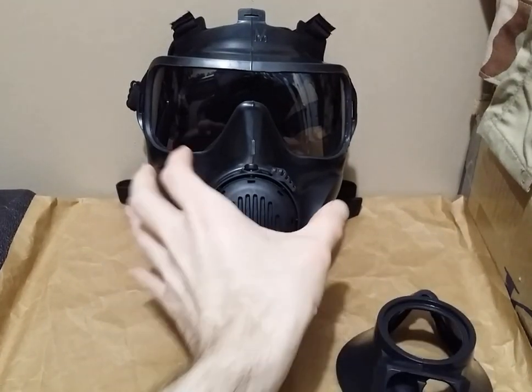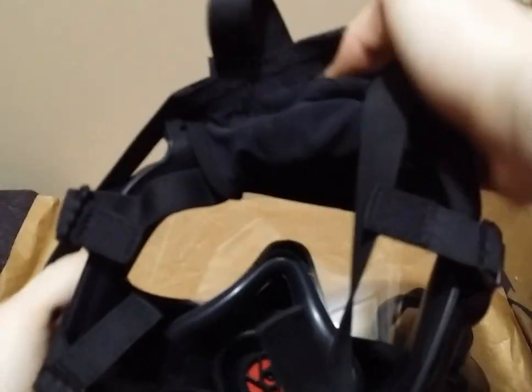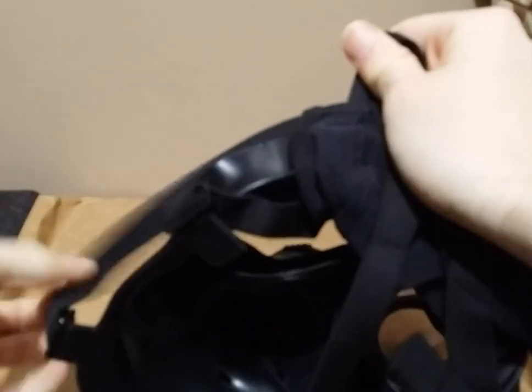So first, right off the bat, you are going to want to invert the head harness. You will take one strap at a time and loop it over one side. You don't have to remove any external accessories — as far as I know, it doesn't really make it any easier or more difficult. It's just kind of there.